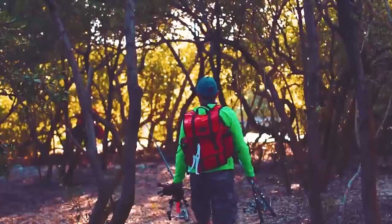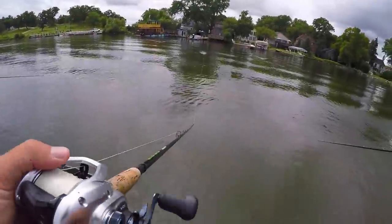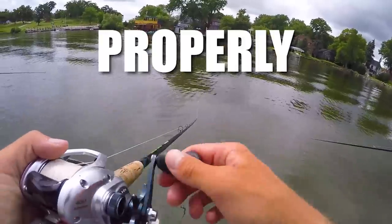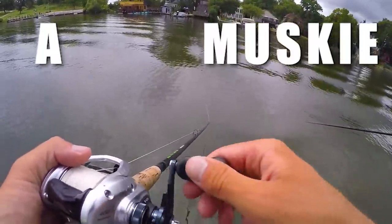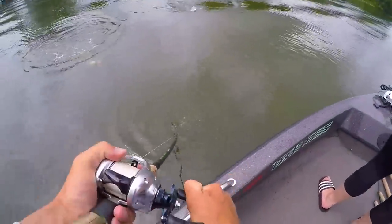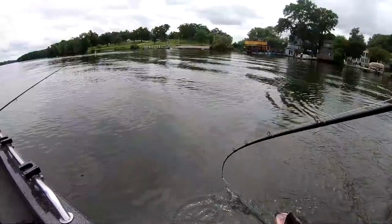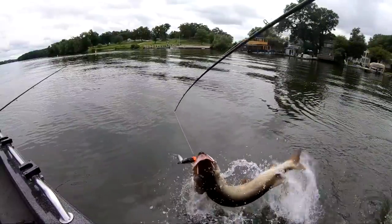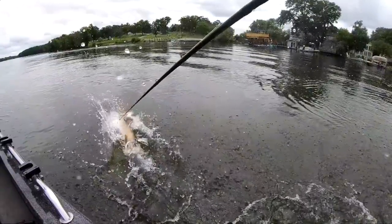Nice, that was an awesome hit! Wow, look at that — oh my gosh, wow! That was a cool strike, that's just out of nowhere.